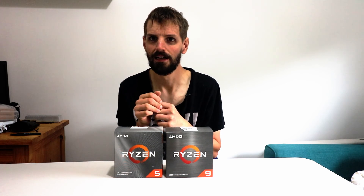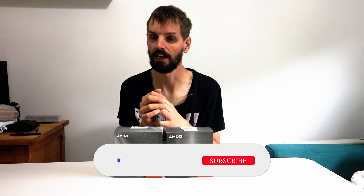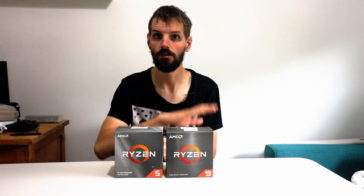Before my camera starts dying — it's flashing red telling me to change it — I'm going to wrap up this video. Thanks for watching me upgrade this next part of my computer build. I'll see you in the next video. Goodbye.